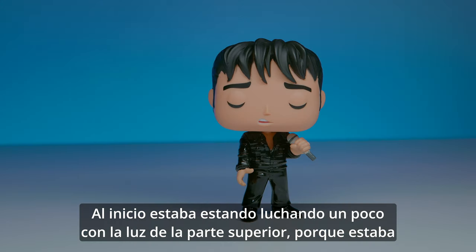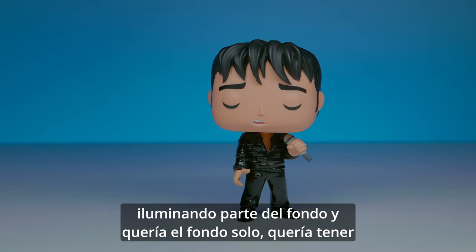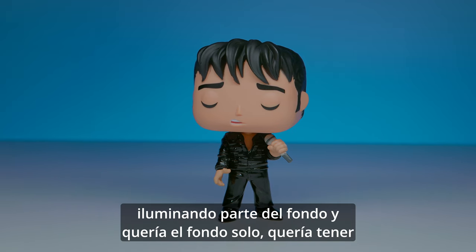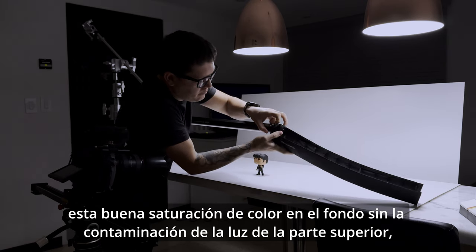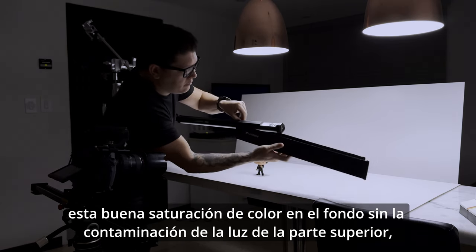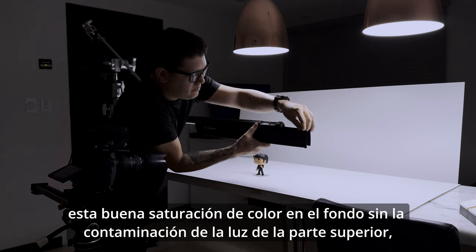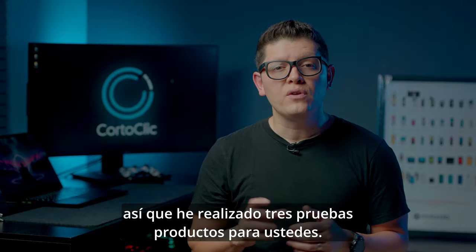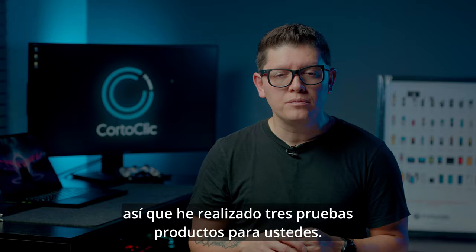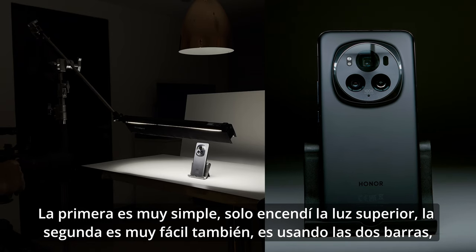At the beginning I was struggling a little bit with the top light because it was lighting part of the background, and I wanted the background alone. I just wanted that nice saturation of color on the background without the spill from the top light, so I ran three test product shots for you.